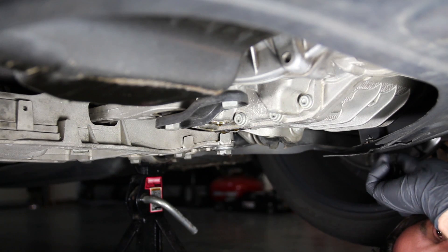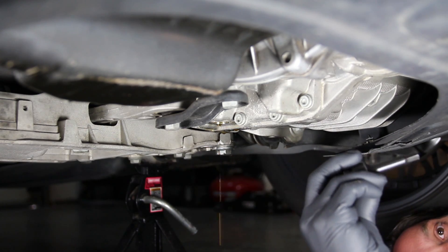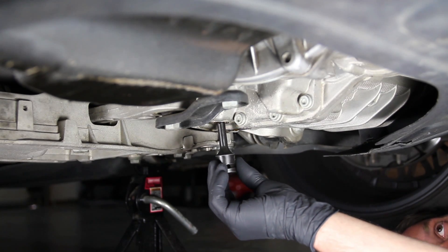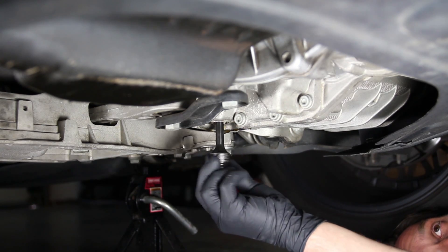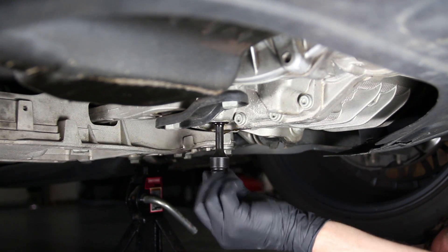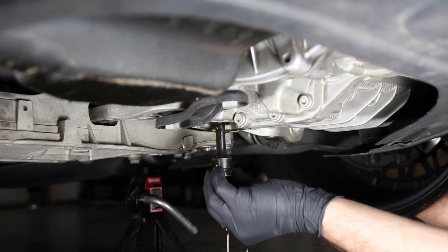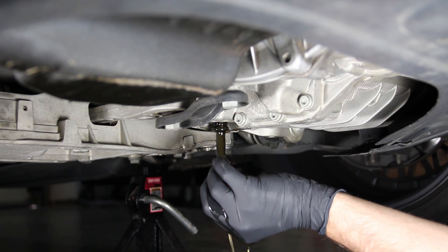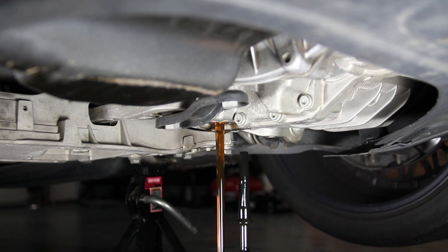The first round of draining is finished. The second plug is in the same hole, just further up — you'll need an 8mm Allen, but a longer one to reach up into the drain hole. This one is only hand tight, so no ratchet needed. Rotate it all the way out and you'll see it reach the end of the plug hole; as it comes out, fluid will start flowing — quite a bit more, and faster than before. Make sure you have plenty of space in your drain bucket.